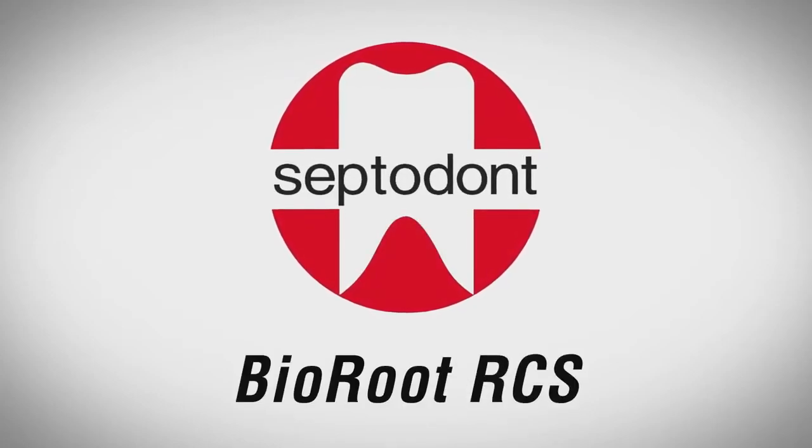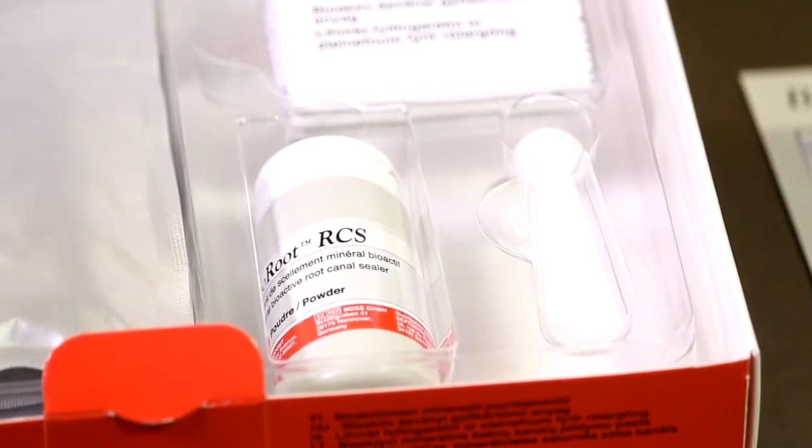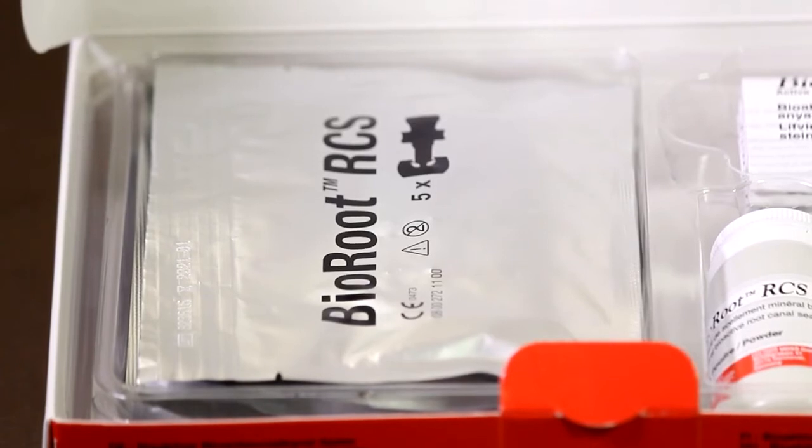Bioroot RCS, brought to you by Septodont. Inside a box of Bioroot RCS, there is a 15g bottle of powder, a measuring spoon and 35 filled pipettes.